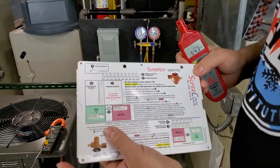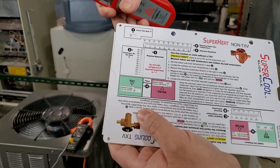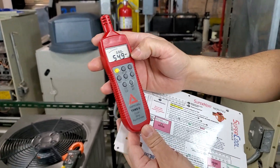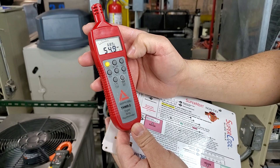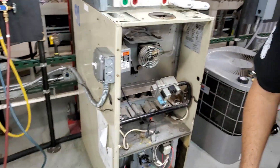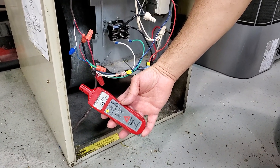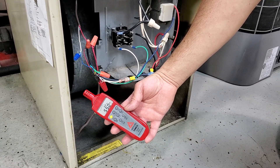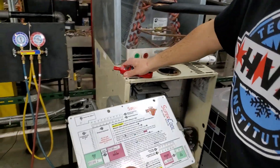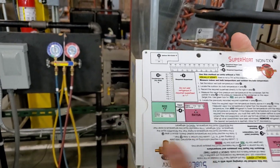The first thing the superheat calculator asks is number one: indoor wet bulb. You have to look at what it says — superheat and non-TXV. Number one says indoor wet bulb. We need to get that number using your psychrometer. Make sure you put your psychrometer into the wet bulb setting. You're supposed to take this reading at the indoor return air from the furnace. The numbers are reading 55, going a little bit lower. Let's go with 54 degrees wet bulb. We'll slide this to 54 on the chart. That's the first step.